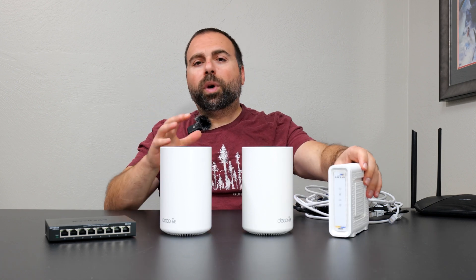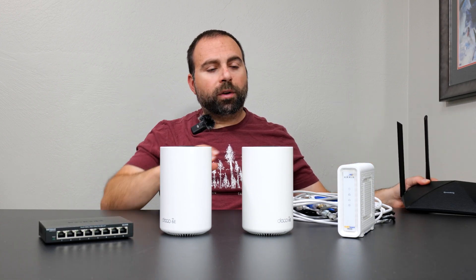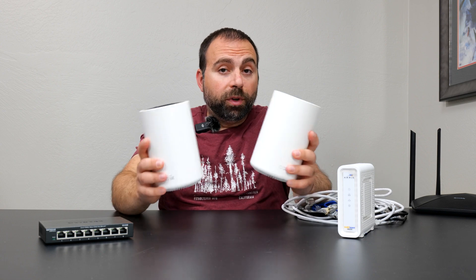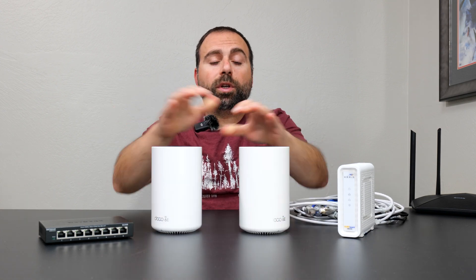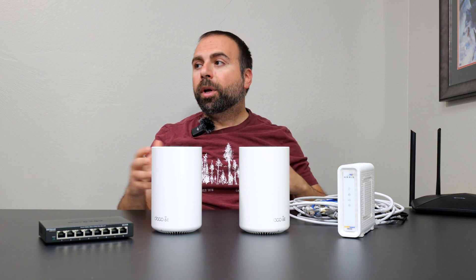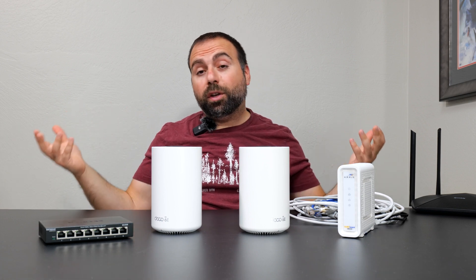Let's start off with what is a mesh Wi-Fi and how is that different from a normal router? If you have a normal router giving you Wi-Fi coverage throughout your home, a mesh Wi-Fi is basically two or more devices doing the same exact thing — working together to increase your Wi-Fi coverage so you no longer have Wi-Fi dead zones. It really just depends on how big your home is; you might need two, three, or even four of these.